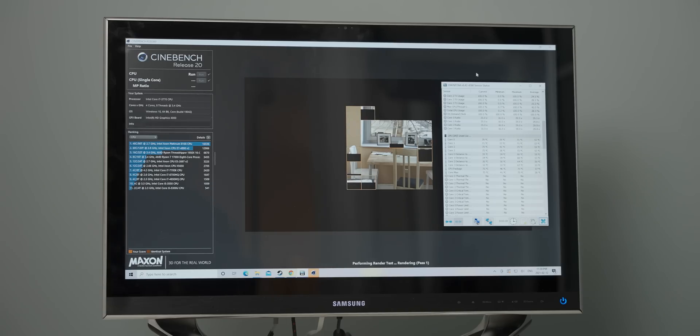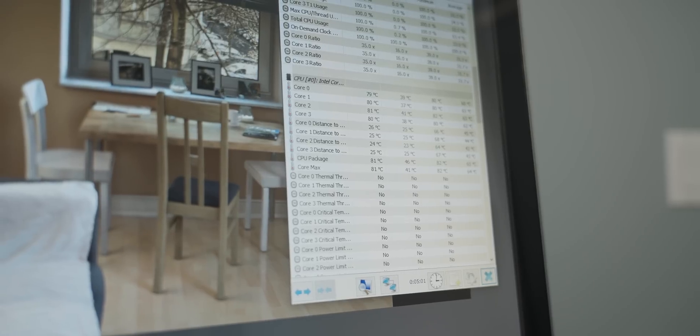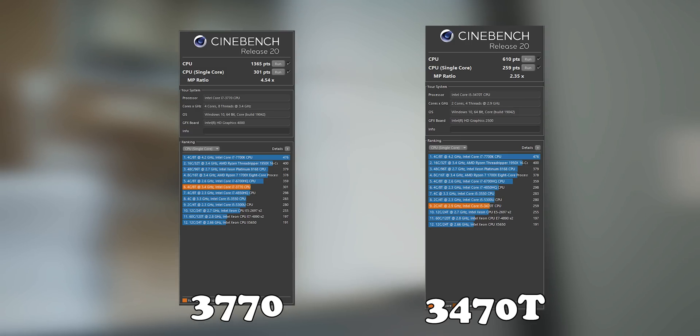When it comes to Cinebench R20, the temperatures were in the low 80s, which isn't too bad, and obviously the score is significantly higher than the previous version. And then finally, the reason that we don't have the max performance upgrade is because David was a bit of a dumb dumb and bought the wrong adapters.